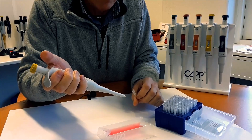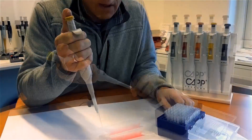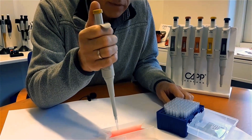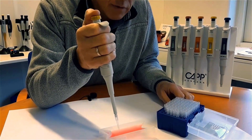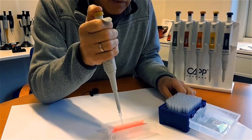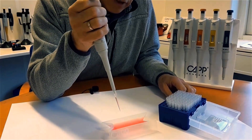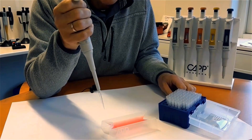In case of any discrepancy, please contact info at capp.dk. Aspirate and dispense some liquid a few times and check visually if the pipette seems to be working properly. Aspirate the liquid and hold it for a few seconds to see if there is any sign of leakage. You are done with the basic functionality test.